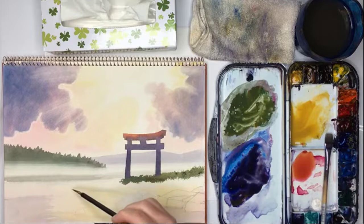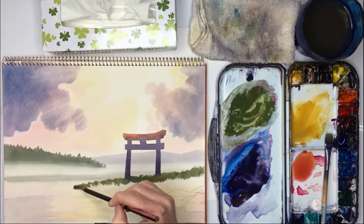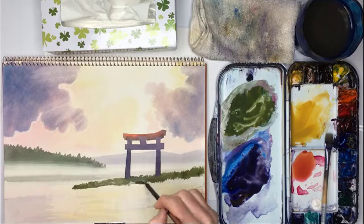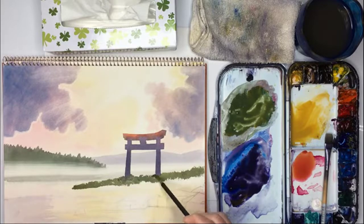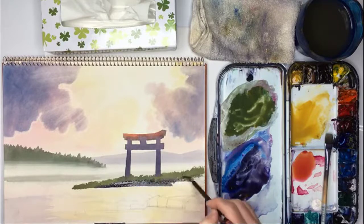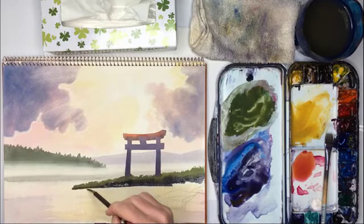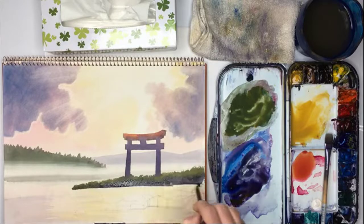Lovely — it comes down here. Maybe it looks a bit bluish but let's continue. I'm going to darken this here for the shadow. You don't want too much of an even line — you want this shadowy line undulating, going up and down a little.